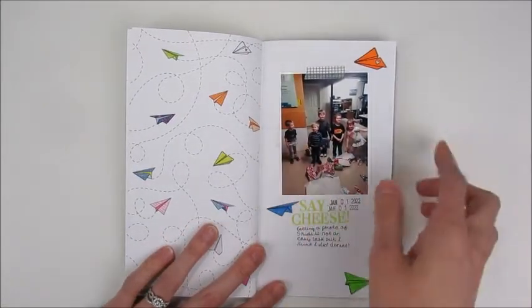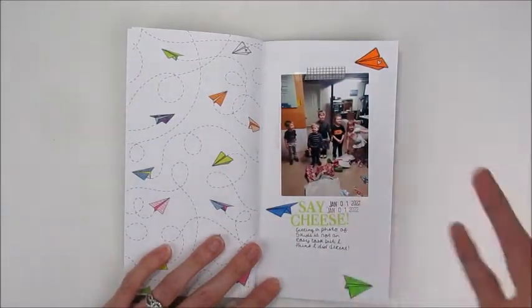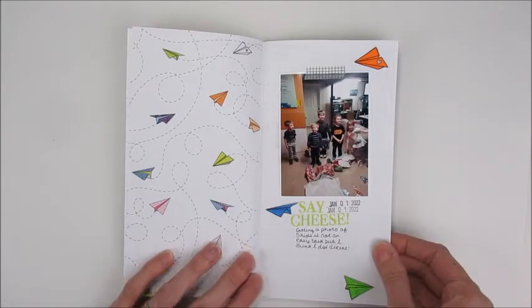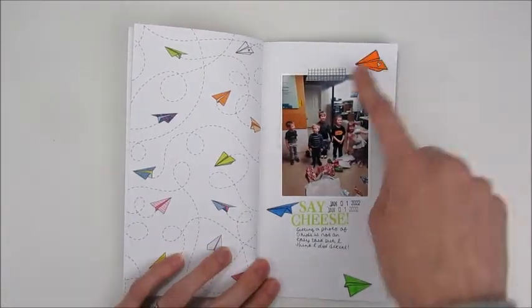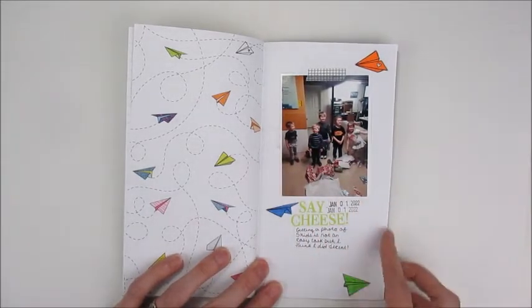Here was another photo from New Year's Eve of my son with his friends. I used cute airplane elements — I thought they were kiddy but worked well with that group photo. I also stamped some airplanes from the stamp set onto paper, colored them, and cut them out to add to the page.